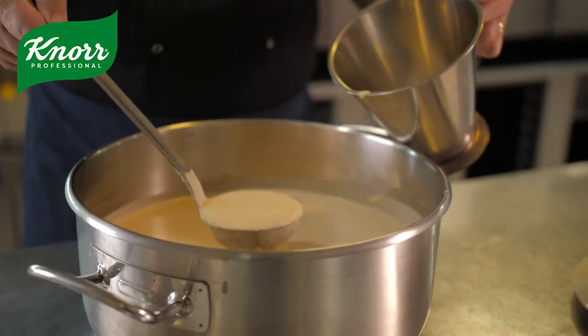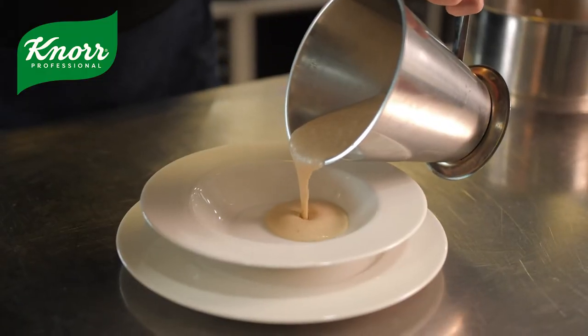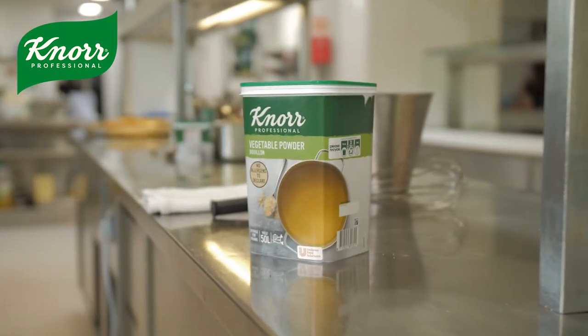Hi, my name is Paul Wright. I'm a Hospitality Manager for Sanctuary Care. Today I'm going to make Cauliflower and Cheddar Cheese Soup featuring Nord Professional Vegetable Powder Bouillon.